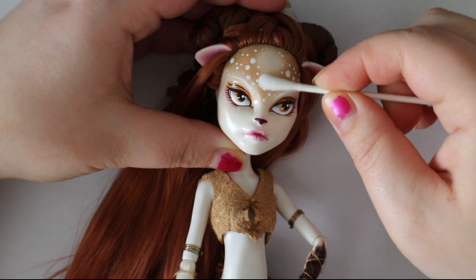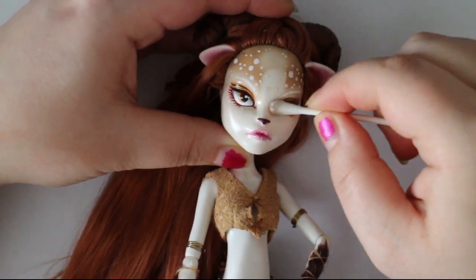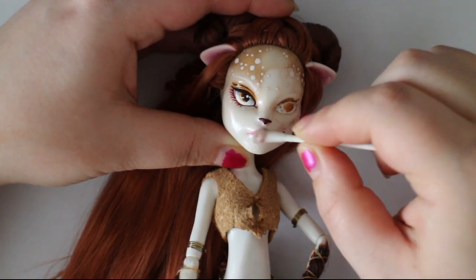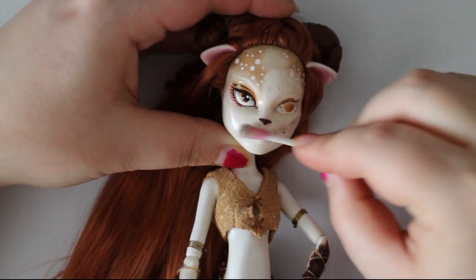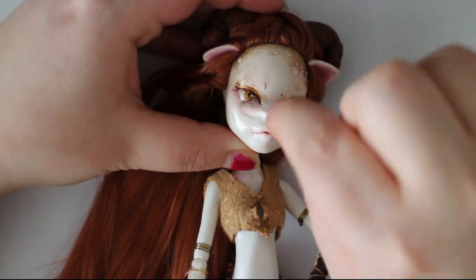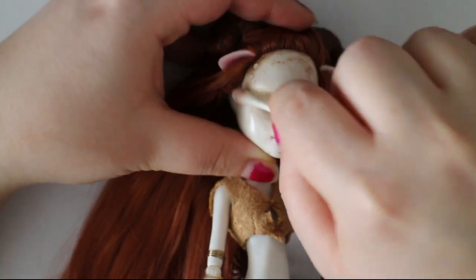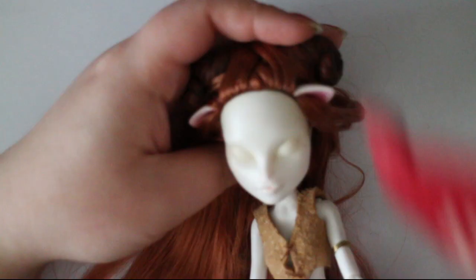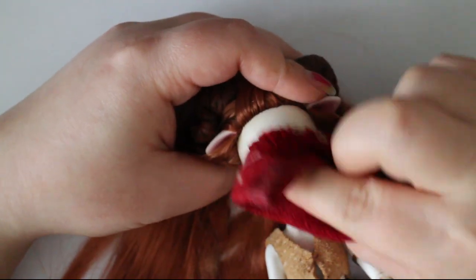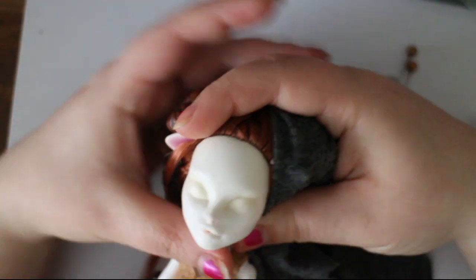I start with removing the original repaint and I'm using q-tips and a little bit of 100% acetone. It removes the pastel and MSC fairly well, but it struggles a little bit removing the acrylic paint, so I have to use a little bit of elbow grease to get it off. I clean the face with a damp cloth to get rid of all the residue and have a nice clean canvas.